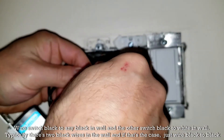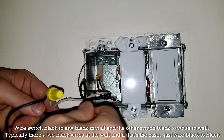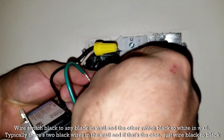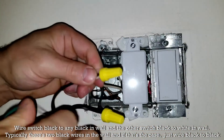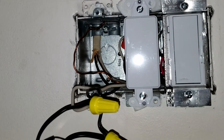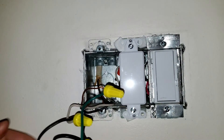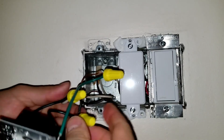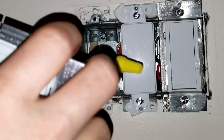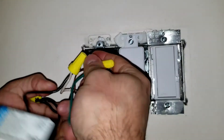You can see I'm taking one of the blacks and one of the whites from the wall and connecting them together with a wire nut — make sure it's nice and tight. Then take the two blacks and put a wire nut on there as well, make sure it's tight. What you have left from the switch is that green wire, which connects to the bare wire from the wall. Put a wire nut on that too. So it's: white to black, black to black, green to copper. For a typical setup with two blacks, it would just be black to black, then green to copper.